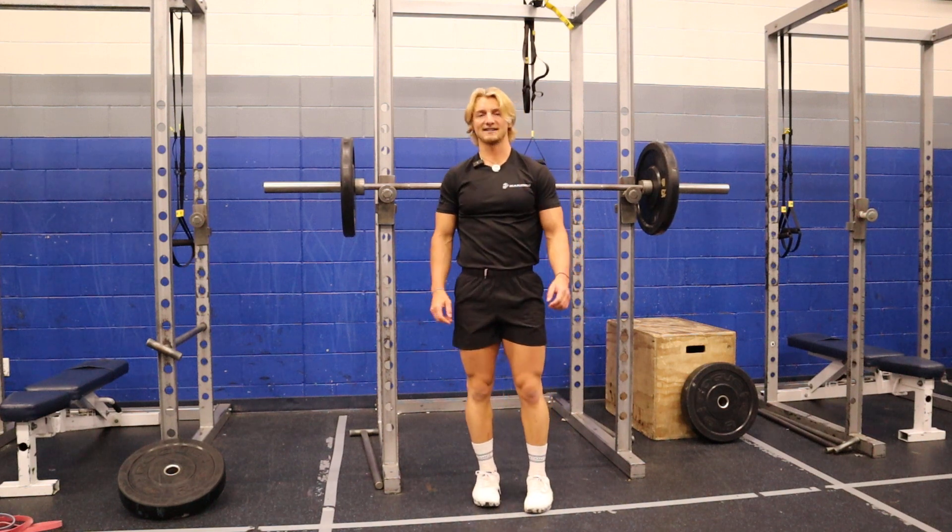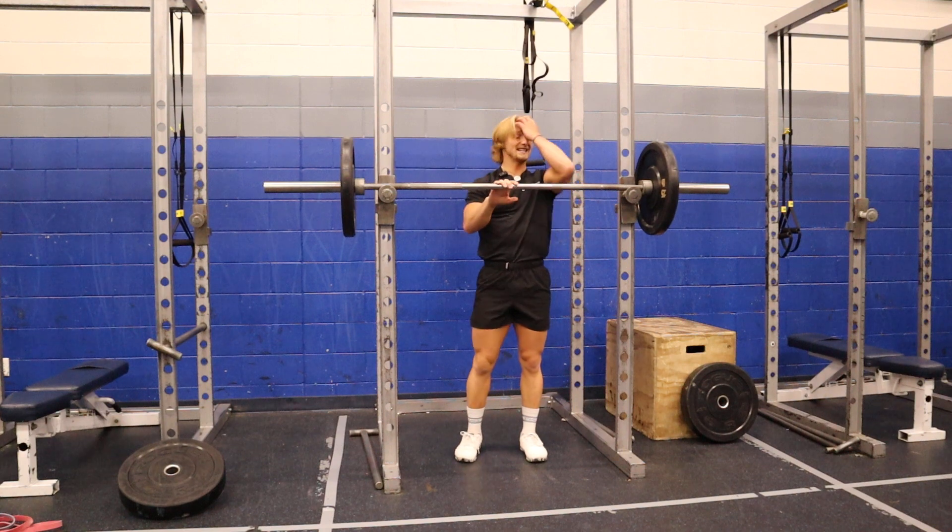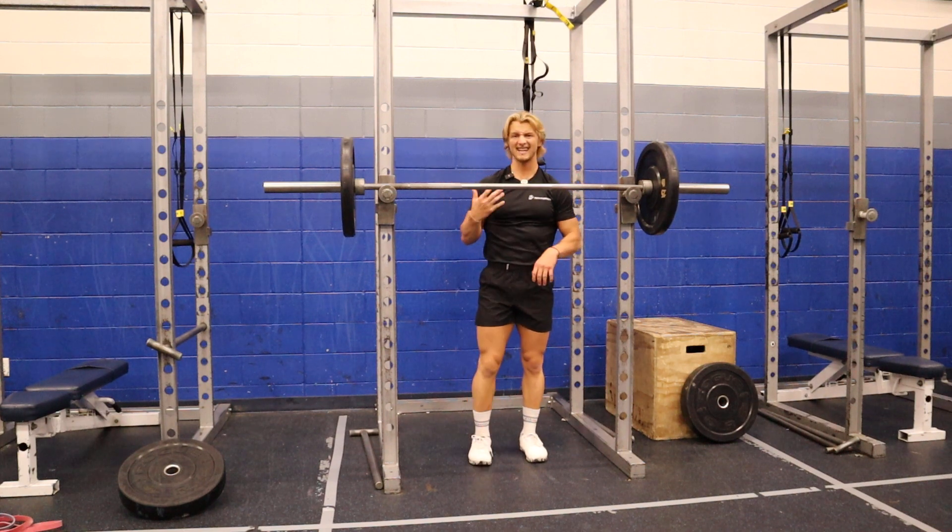This is our military or strict press, or just shoulder press, whatever you're gonna call it. You can do it seated, you can do it standing. I'm gonna show you a standing.